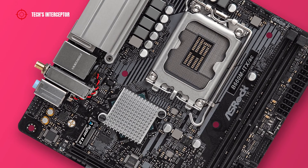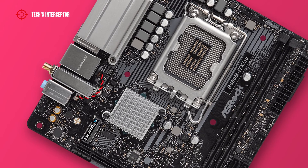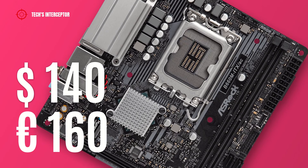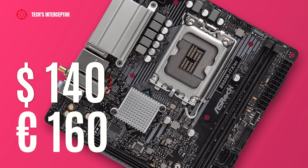Now let's talk about pricing. The motherboard is available at retail at a price of about $140 USD or €160 EUR at the time of making this video.